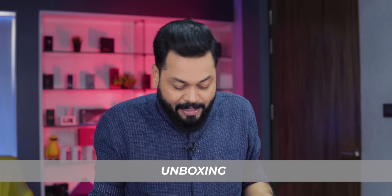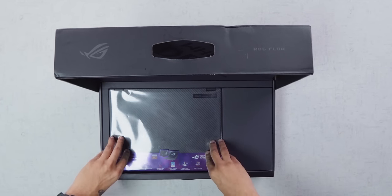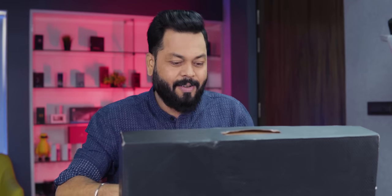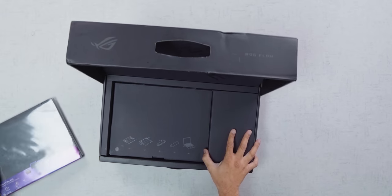When I was first hearing about this 13-inch laptop, I was like — seriously? Let's remove the laptop first. Look at this — what an opening on this box!